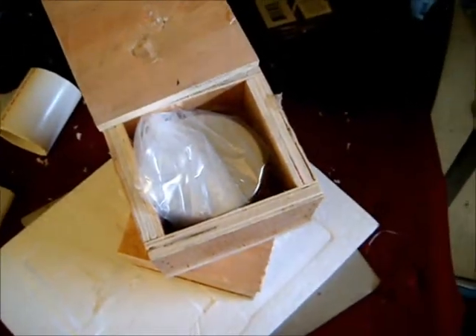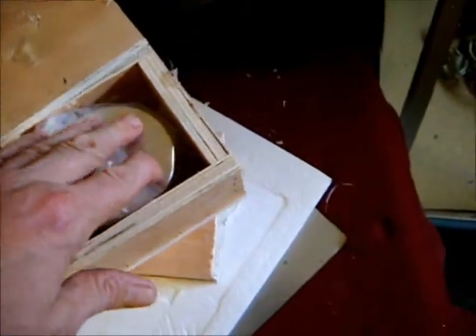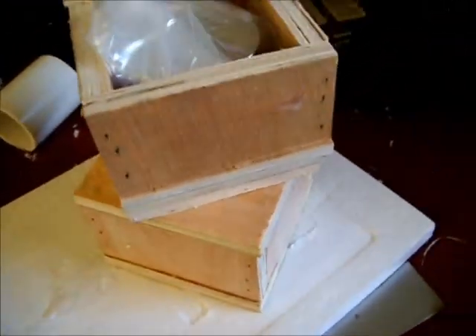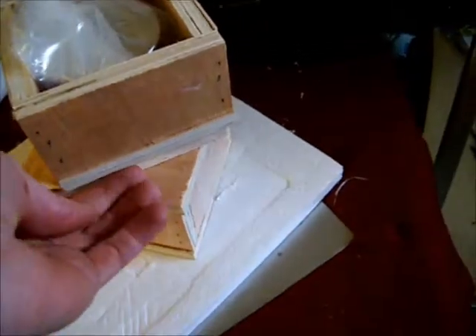Grand Project Gravity Assistant Pulse Motor update. The 3-inch by 2-inch neodymium magnets have arrived. They're packed in individual boxes with a spacer between them.